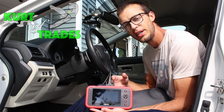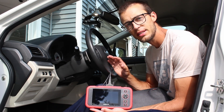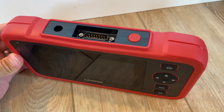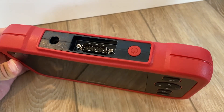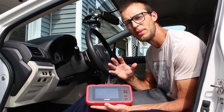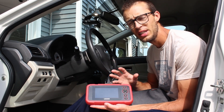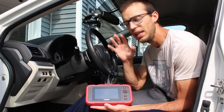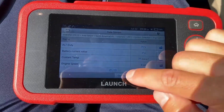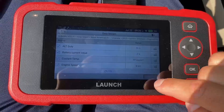This is a touchscreen code reader and it covers the four main systems: the engine, the transmission, the airbag system, and also the brake component system. It also does a lot with emissions testing as well. By far the best thing about this code reader is its really awesome price, and it covers almost every single model you could imagine. It will read any codes you have, reset them, and also gives you a lot of really awesome live diagnostics so you can figure out what's going on with your vehicle.